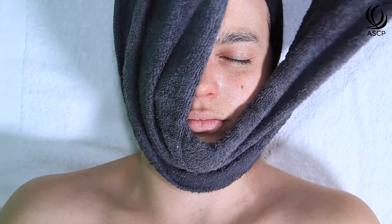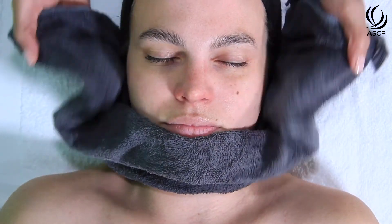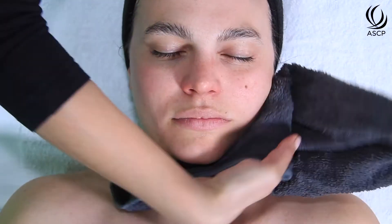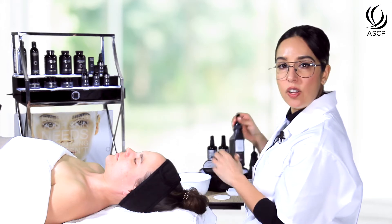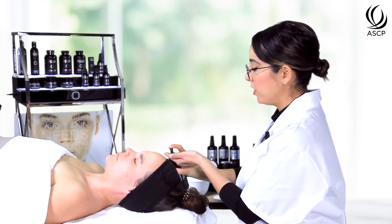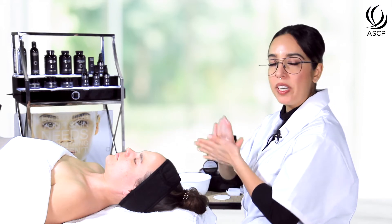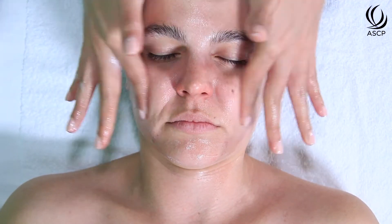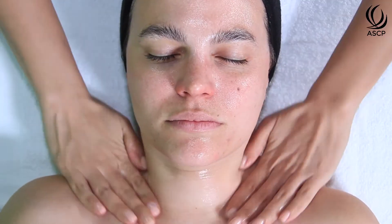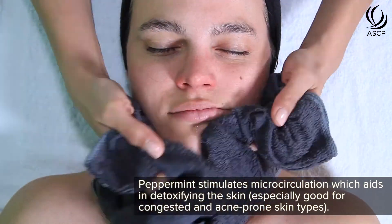I do like to warn the client when using the cool towel to expect that it will be chilly, just so it's not a shock, but usually it feels really nice and refreshing especially ahead of a resurfacing protocol. For our next cleanse we're going to use a peppermint salicylic cleanser. It's also cream-based so it's appropriate for all skin types including dry, but the salicylic acid provides a nice exfoliating benefit while also lowering the pH of the skin to prepare for the peel.